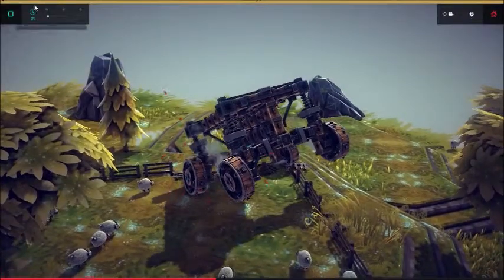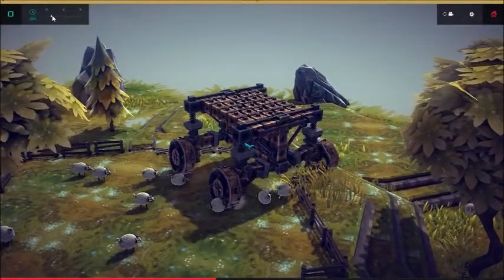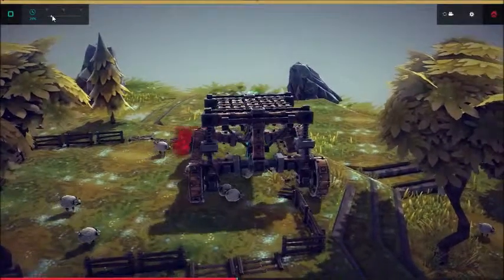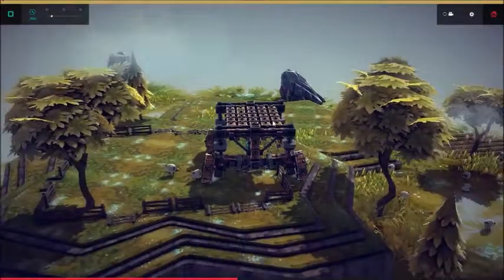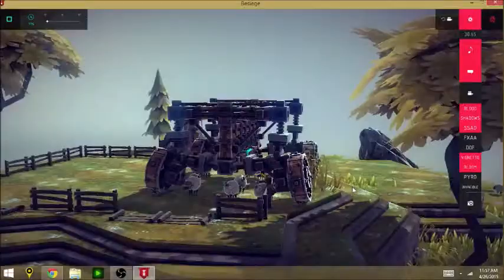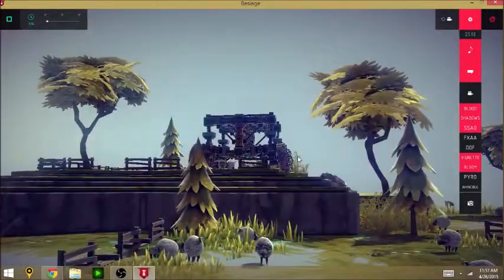Let me speed it up a little bit so I can actually drive faster and jump off the hill over here — just because I can. Here we go, off the hill. I've jumped off it so many times now.